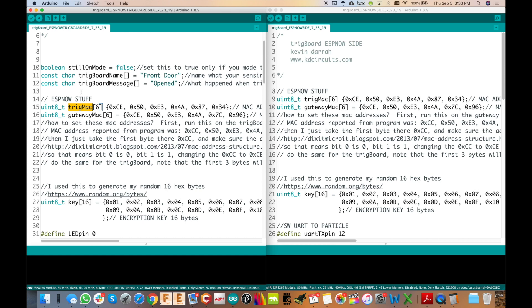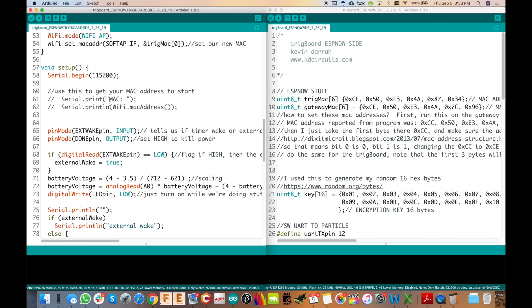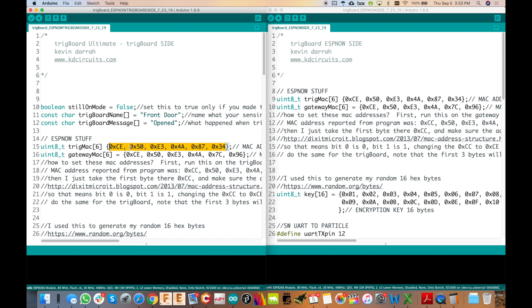That's the only thing you need to know about the MAC address, and you should do that for both the gateway MAC and the trig board MAC. Every single trig board in the system — all sensors — should have the same MAC address. Take one of your trig boards, grab its MAC address, and use it. Even though each trig board has a unique MAC address, we're going to set it to this one. Because it's our own network, every trig board can share the same MAC address, and the likelihood of two sensors being triggered at the exact same time is pretty rare.